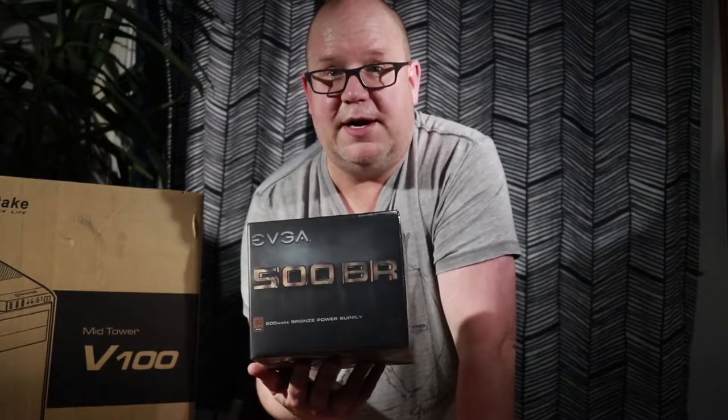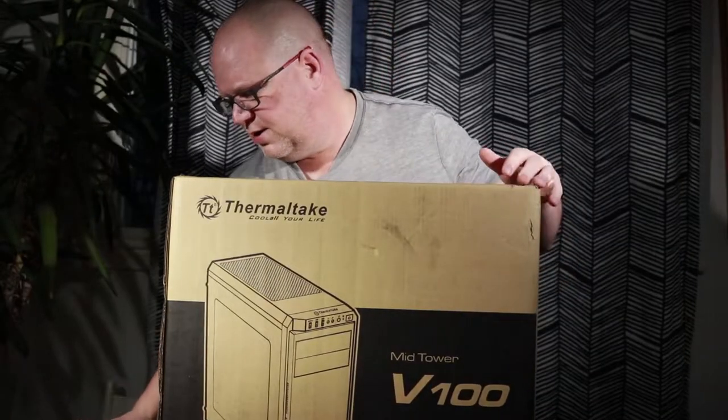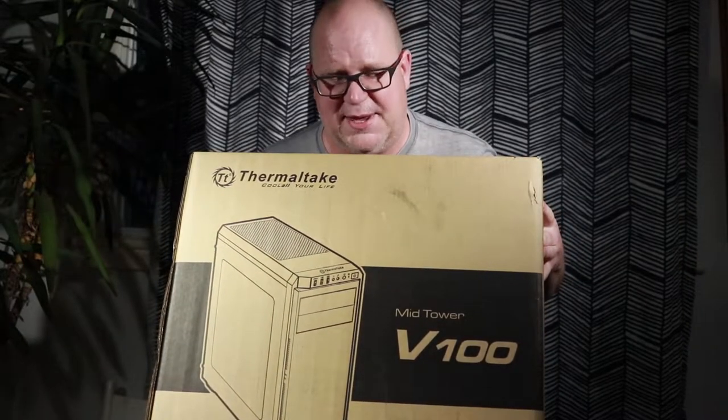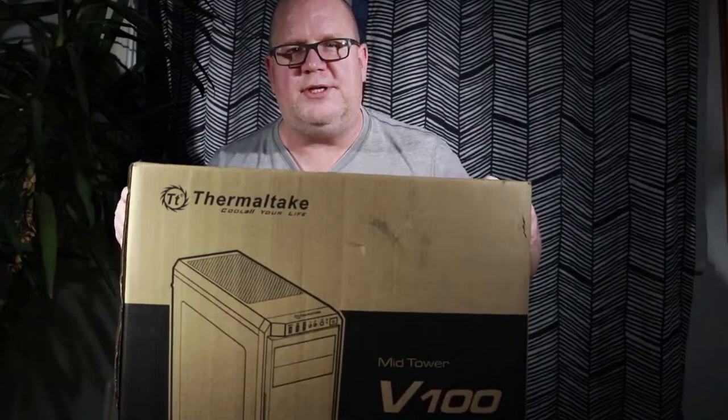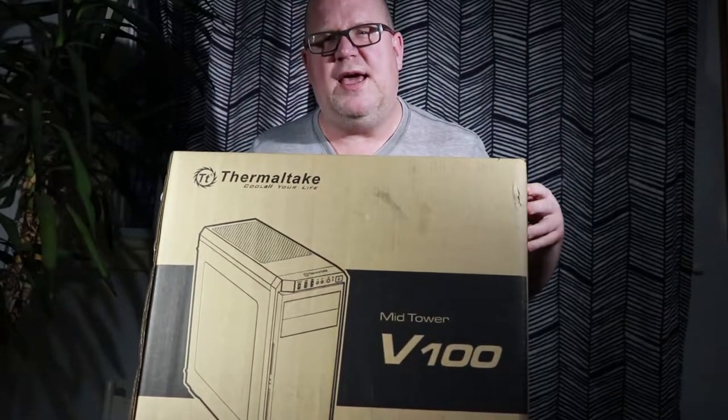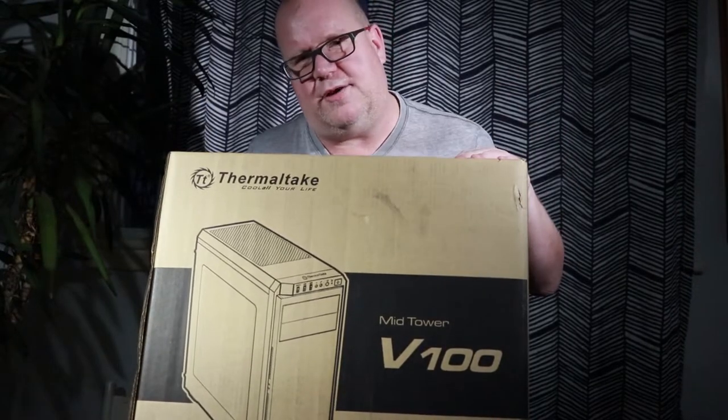Powering it all is an EVGA 500BR — a bronze certified power supply, which is what you need when you're building a computer. You want either bronze, silver, gold, or platinum certified. These can get pretty pricey, but at least with the bronze certification you know this thing is guaranteed to work and not blow up and take half your computer with it. Finally, we have the Thermaltake V100 — a relatively cheap case but a case nonetheless. This isn't a gaming case; it's a business workstation case. It's bare bones, it's basic, but for an editing rig you don't need all the bling.